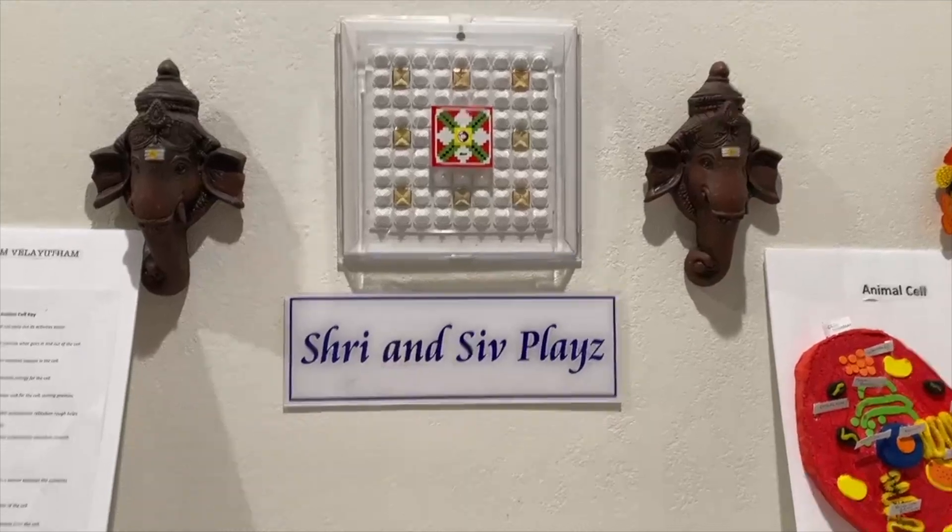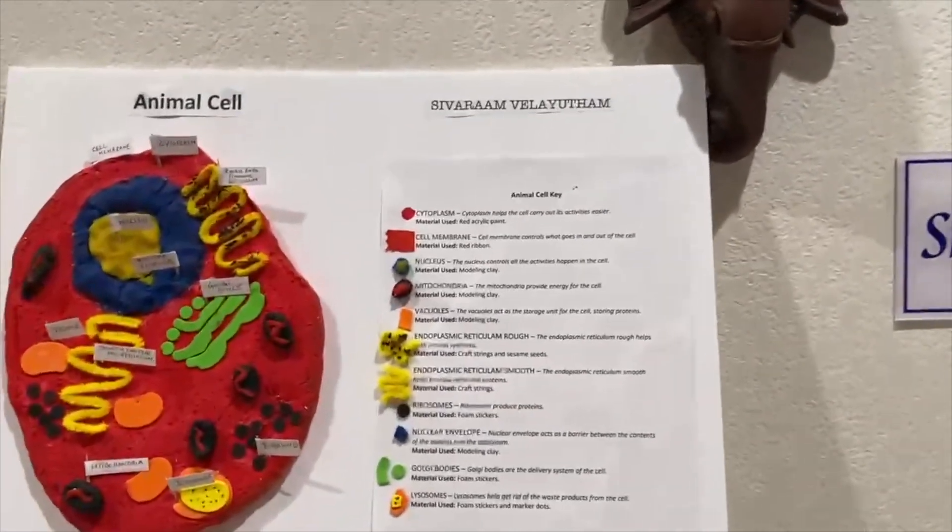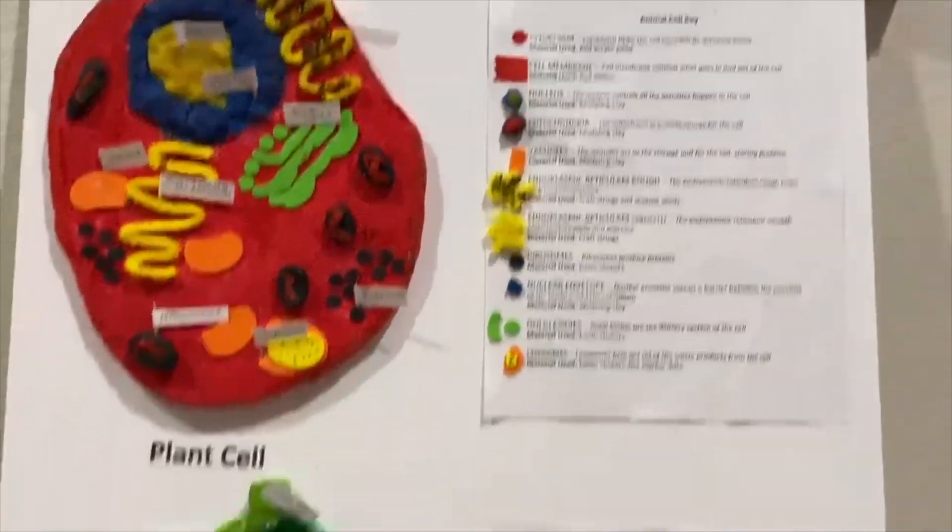Hey guys, we're at our training gym boys and today I'm going to teach you guys how to make a 3D model of a plant cell and an animal cell.